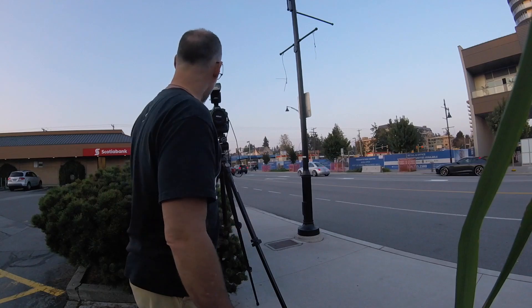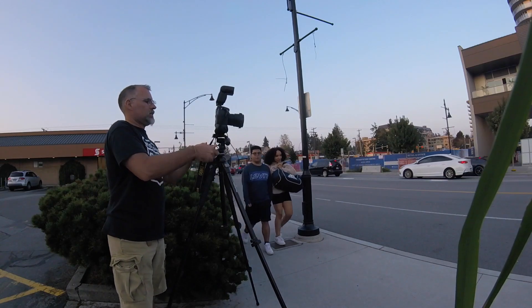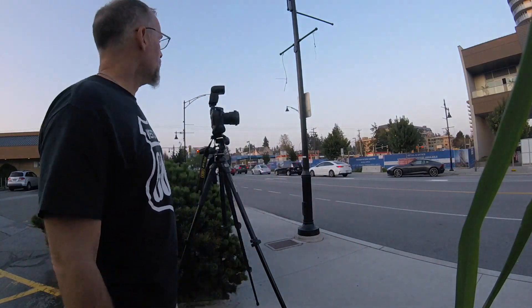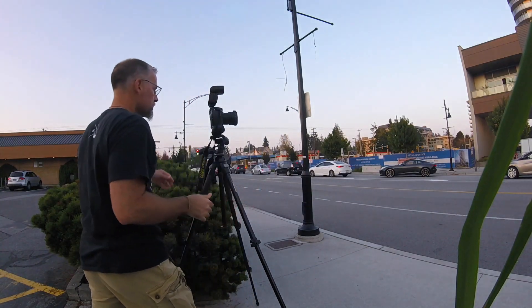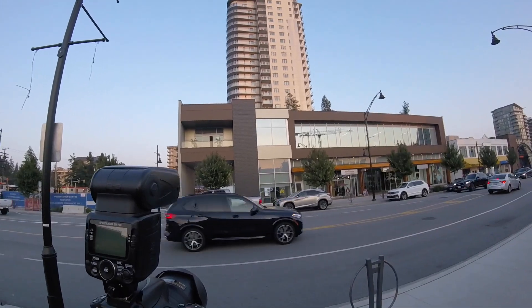I am standing on the sidewalk here, so I am trying to make sure that I don't have the tripod legs sitting in the street or in the walkway. I am going to extend the center column, which is something I spoke about in some of our previous videos. I do have my trusty cable release with me. That big building up there is the shoot that I am busy doing.